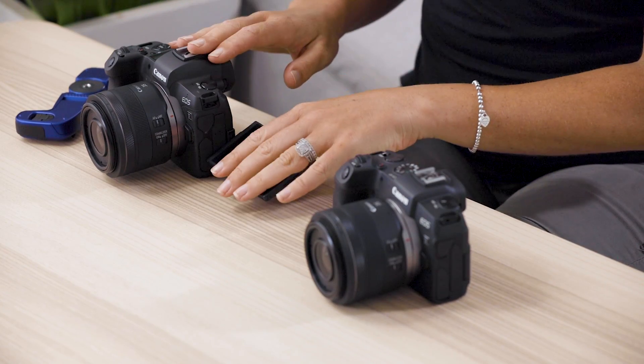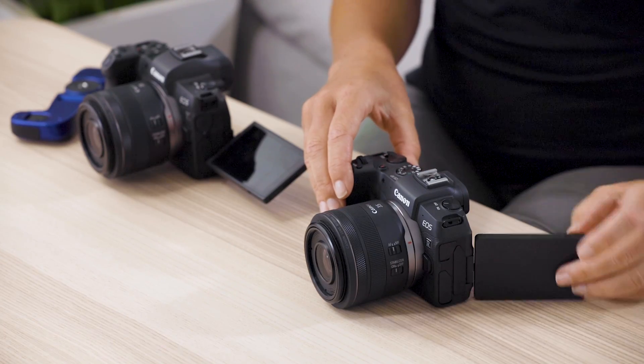Both have the vari-angle LCD screens, which is great. Similar size; however, the EOS RP has a 1-megapixel LCD screen, whereas the EOS R has a 2-megapixel screen.